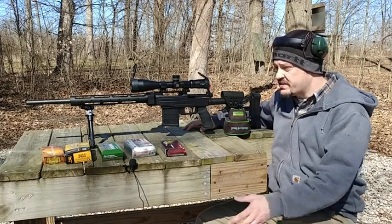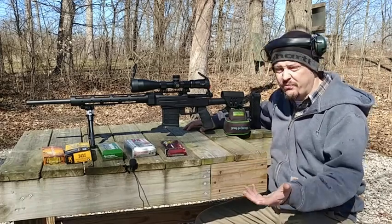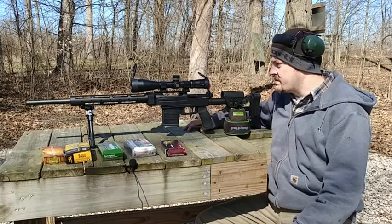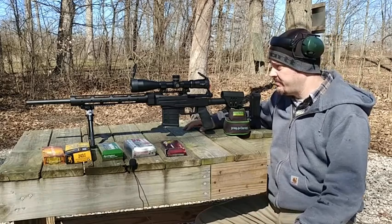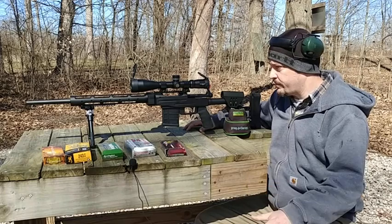We're going to shoot the same five factory loads that we did in part one and see what kind of improvements, if any, we get — or if we don't get any improvements at all. But this is going to be a pretty interesting test to kind of judge whether or not something like this is actually worth the price point.